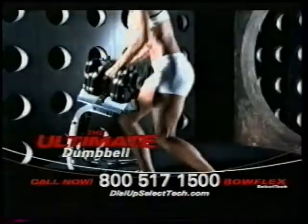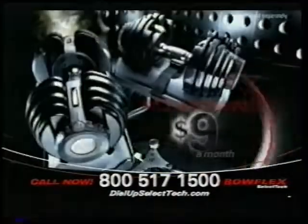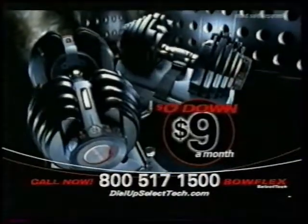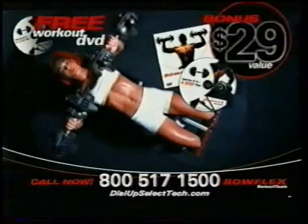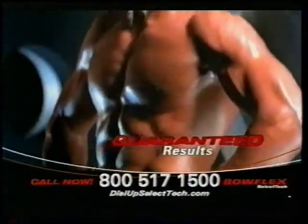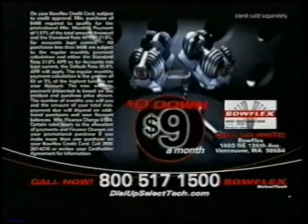Call now to order your Bowflex SelectTech Free Weight System for no money down and payments of just $9 a month. Order now and we'll include this free DVD, Secrets of the Four Step Rep. Call and get your Bowflex SelectTech for just $9 a month.